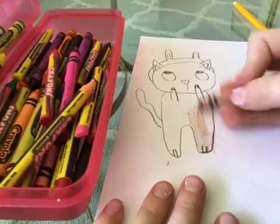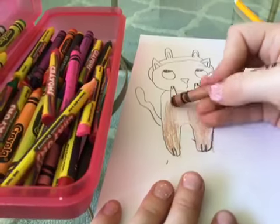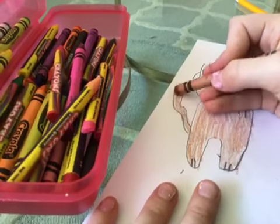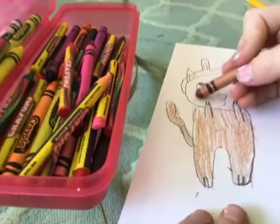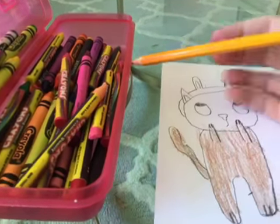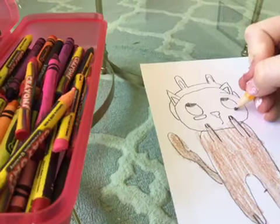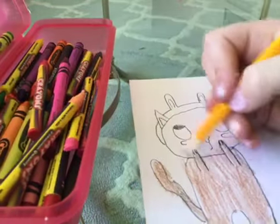Just color it whatever color you want, all in. One thing I like to do to make little drawings cuter is kind of do a little line almost underneath — I don't know what this is — to make it look like the cat is kind of blushing, and then you can color that in.